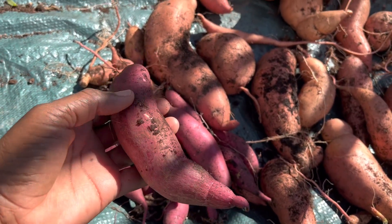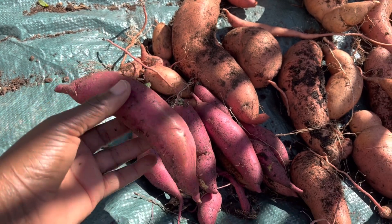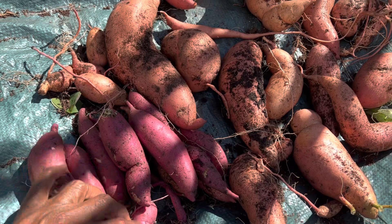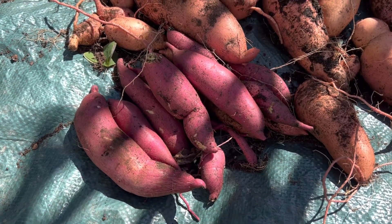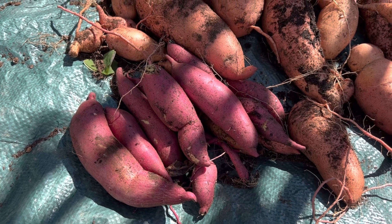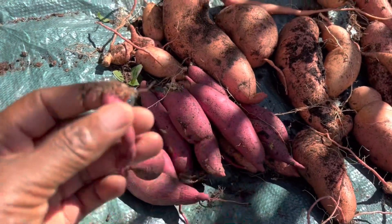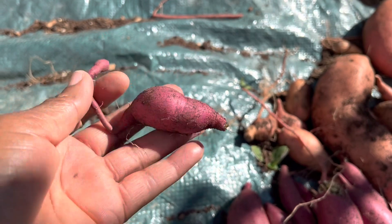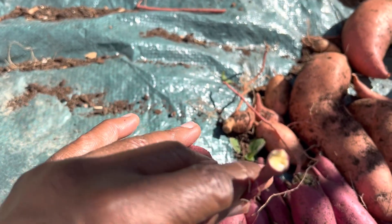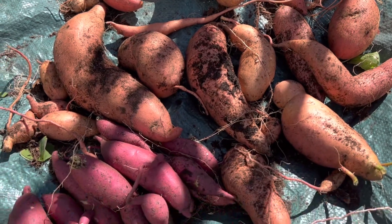This was the sweet potato that I got at the international market — I believe it was called a Boniato sweet potato or yam. They're pretty small and slender but that's okay. I'm going to attempt to grow this again next year and hopefully have better luck and a larger harvest. It's white on the inside and a pretty purple on the outside. So yeah, that's my sweet potato harvest — thanks for watching, please like, subscribe, and comment and let me know what's going on in your garden.